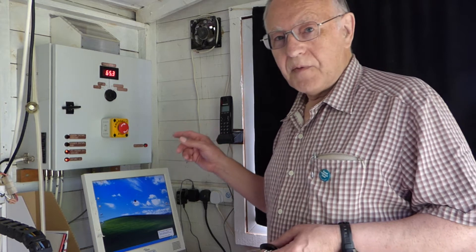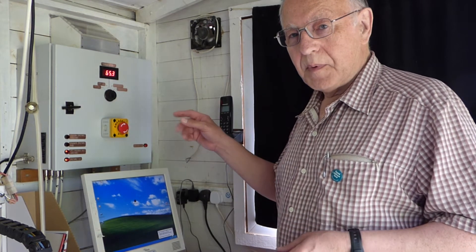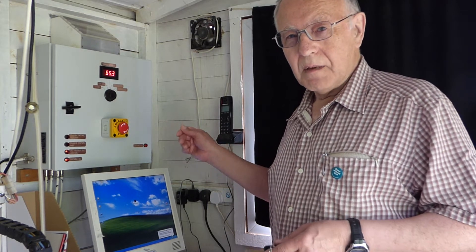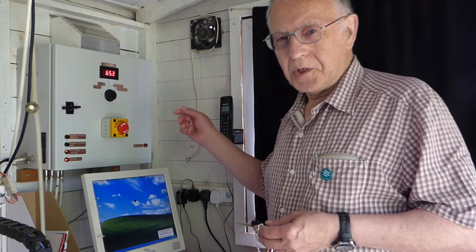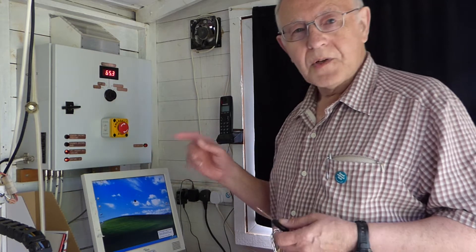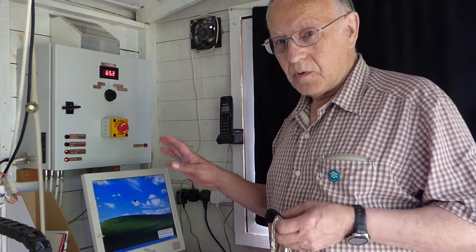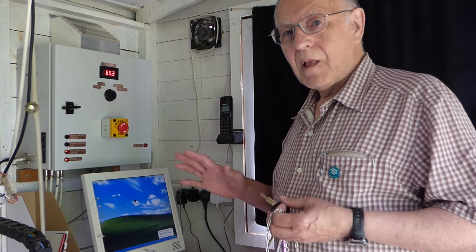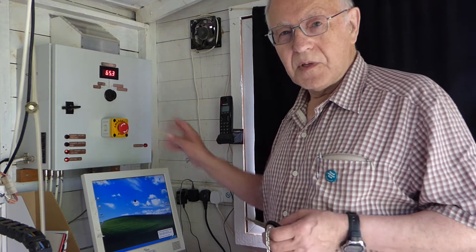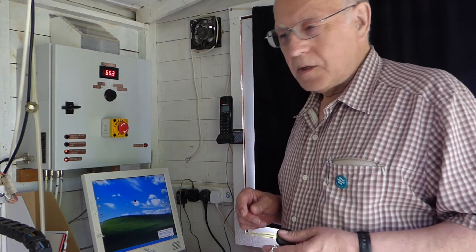I'll do a half-hour test. I'll also probably do a test at the lowest voltage the power supply can go to, which is around 65 volts. The motors are rated up to 60 volts, so I just want to see if they get really too hot running on either of these two voltages. So let's get started on that.